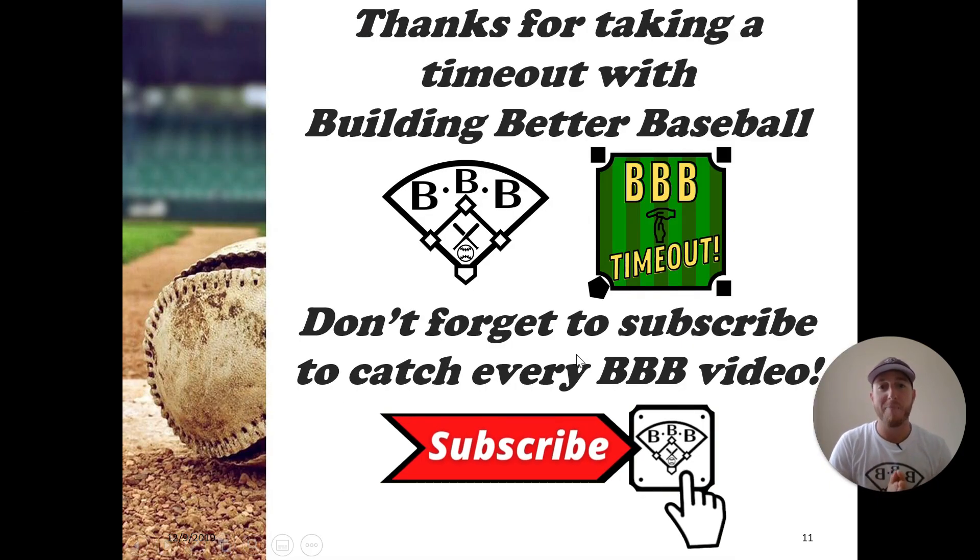Thank you for taking a timeout with Building Better Baseball. I'm Coach Hart. If you like what you saw, be sure to support the channel by subscribing and don't forget to hit that bell icon so you don't miss a video to improve your game. I'll see you in the next timeout.